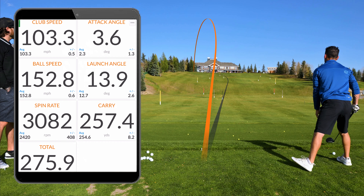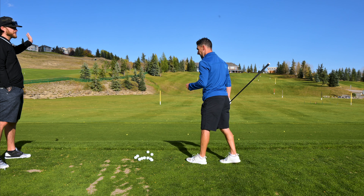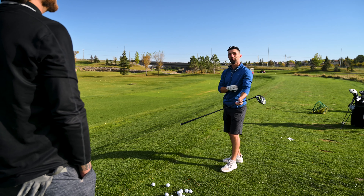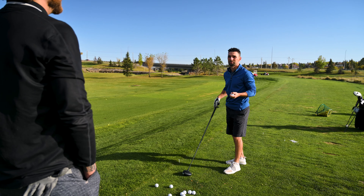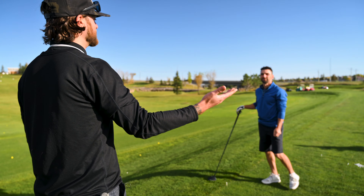That one had a bit more flare to it, that first one was obviously tighter. Would you say you missed some more to the left now that you're hitting a cut? That's the thing, it's kind of all over the map, there's like no consistency. On days it's good, on days it's bad — the two-way miss. When there's days on the course you don't know where it's going, the last thing you want to do is lose confidence with your driver.